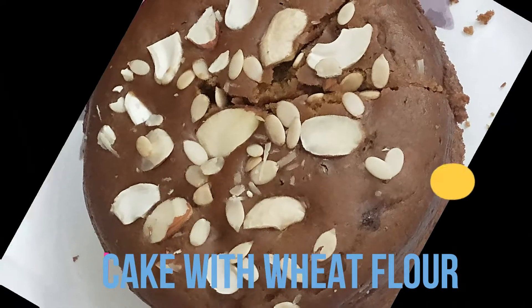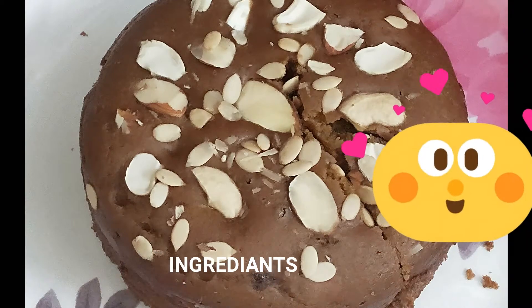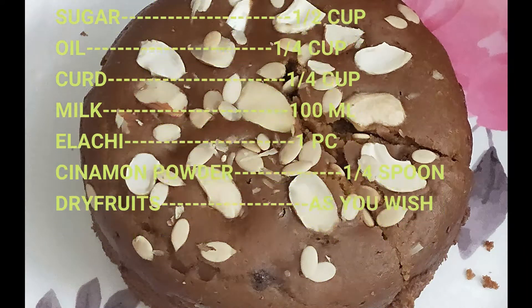Hi Friends, I am going to make a cake for my sweet home. We are going to make the main ingredient — the egg.